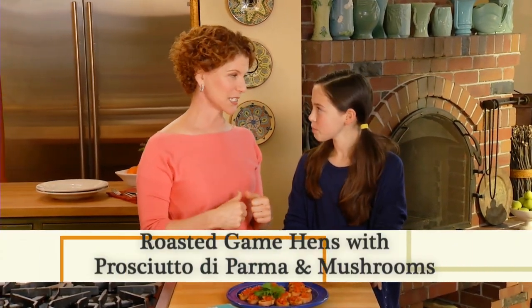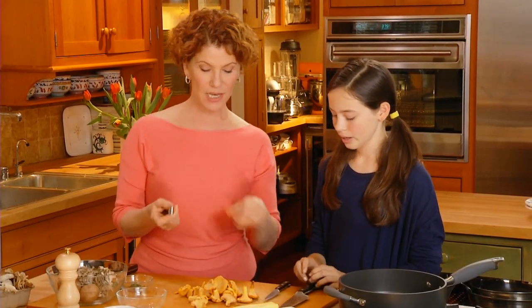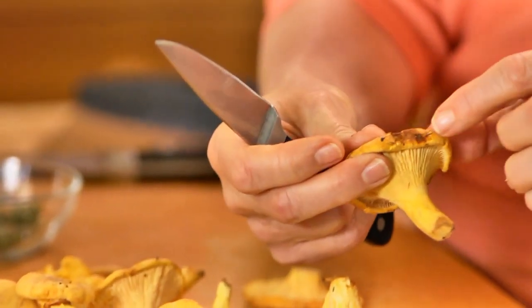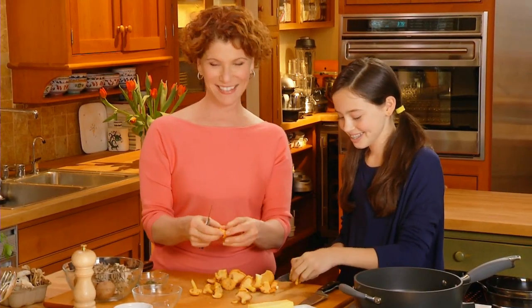We're going to make a stuffing. Look at this mixture of wild mushrooms — we'll start with the chanterelles. Take your small knife and we're going to trim these a little. They're really pretty clean, but if they're damaged like this you can just cut that off. What's your favorite thing to make, Stella? I love to make pasta with Swiss chard and an egg on top. When I come visit you, you're going to have to make that for me!